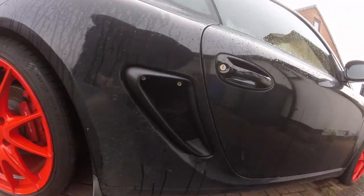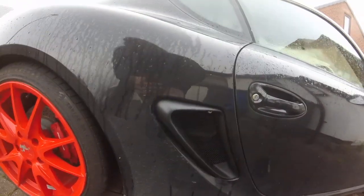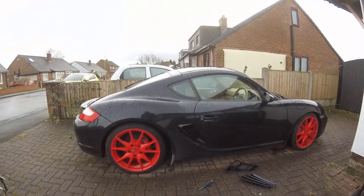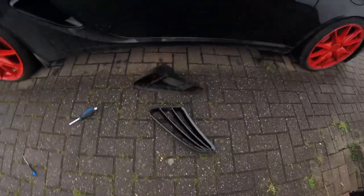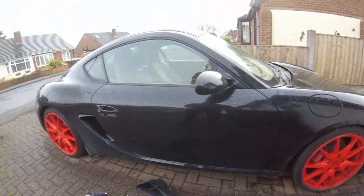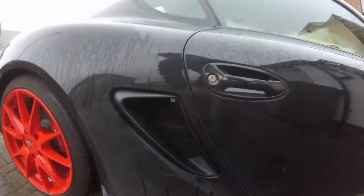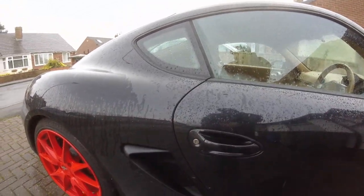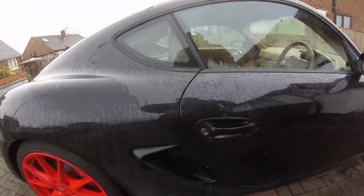Now we're just going to stick the new vent on and we're basically done. That took all together no more than five minutes to get on — not bad at all. All I've got to do is the other side, but if you zoom out it's a lot cleaner looking — looks a lot better than those 80s-style slatted things. I might go back in and give those existing vents a blast in the same matte black as well. Once I give the car a wash everything should look pretty good.